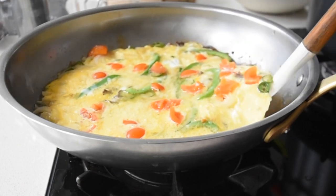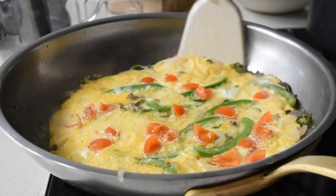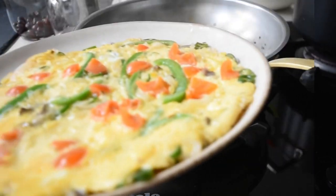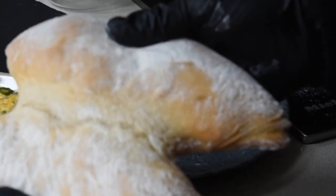I'm just going to make sure that it's not caught to the bottom of the frying pan, because this is not a non-stick frying pan. And that just looks perfect. I'm just transferring it onto a plate and then I add my tea bread.